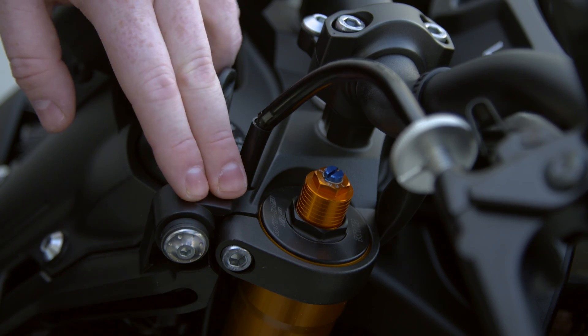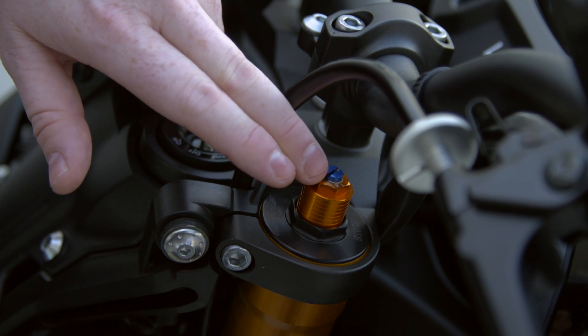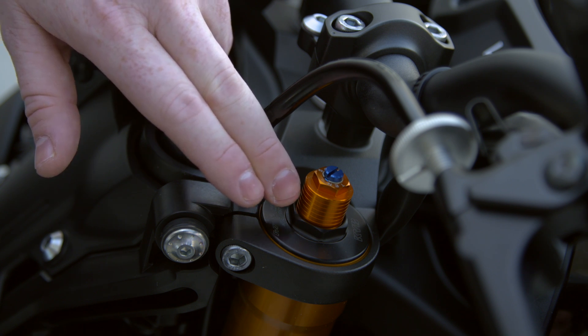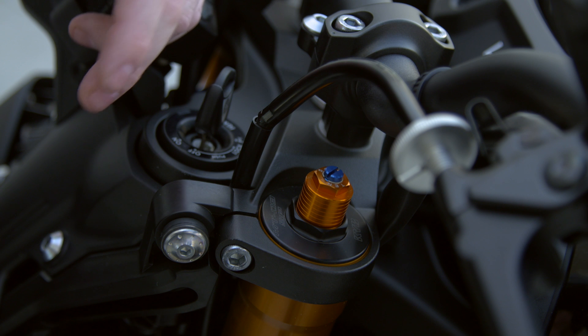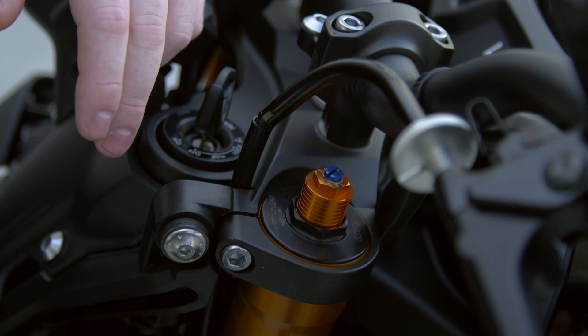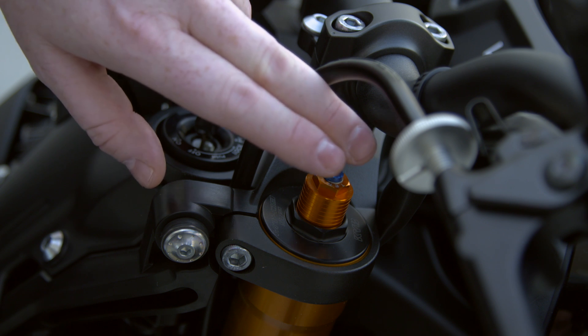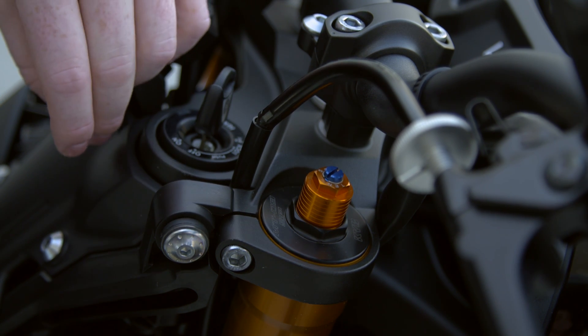At the top of the fork on the engraved caps we find both the spring preload adjuster and the rebound damping adjuster. The spring preload lets you set the static sag of the machine based on your weight, how you're going to use the bike, whether you're riding with a pillion or luggage, or going solo — you can find a setting to suit. The rebound damping adjuster lets you ensure that the tires spend as much time as possible in contact with the road.